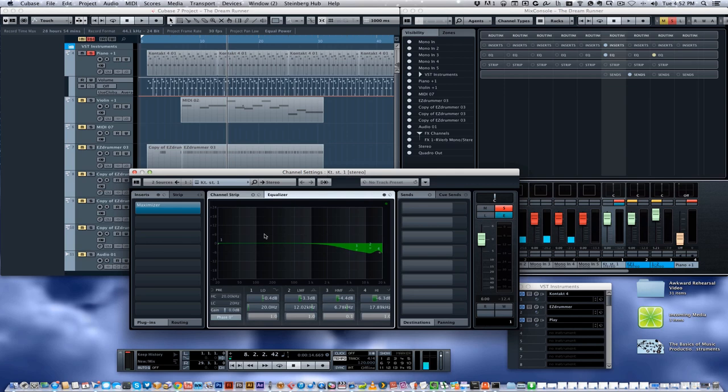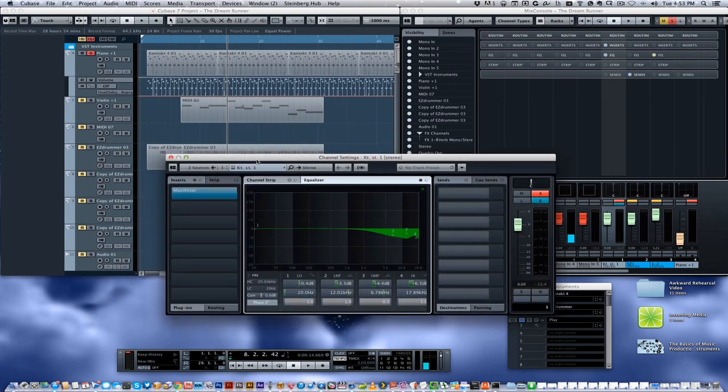We just talked about the frequencies and making all the frequencies live together in harmony. When do you want to center things and when do you not? A piano is a stereo recording — I can't think of a single circumstance where you wouldn't record a piano with at least two microphones and get a stereo mix out of it. So you don't really want to mess around with the placement of a piano; you should keep that in the center. The same goes for a drum kit — if you're recording each drum separately, you would position drums based on where they are in the drum kit, moving some drums to the left, some to the right.